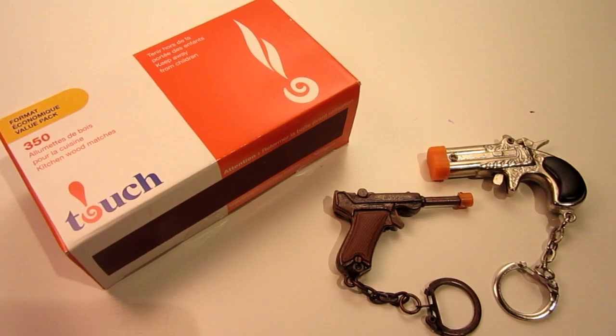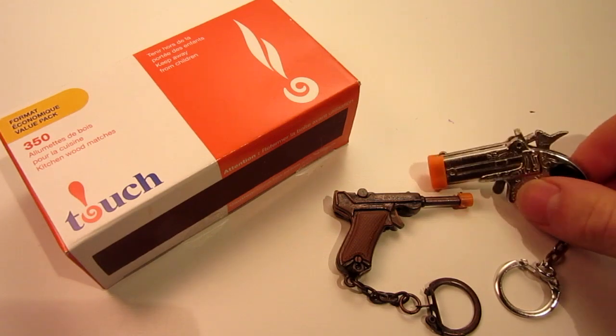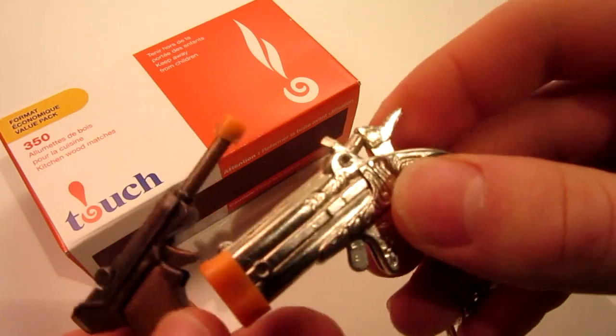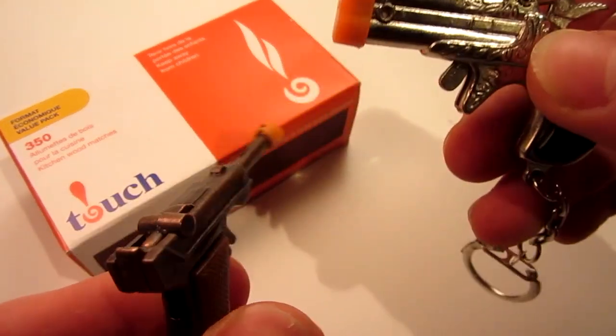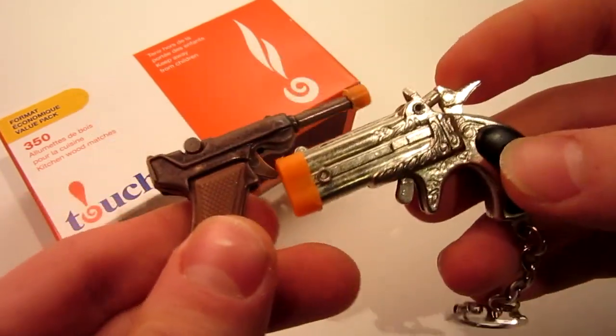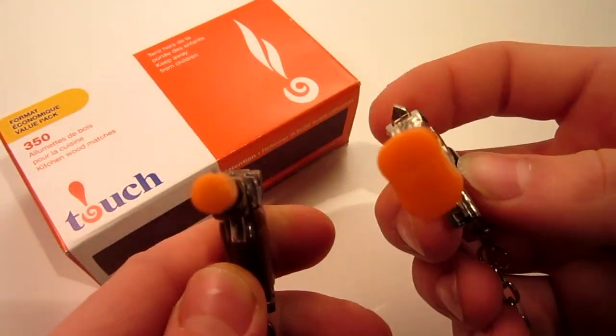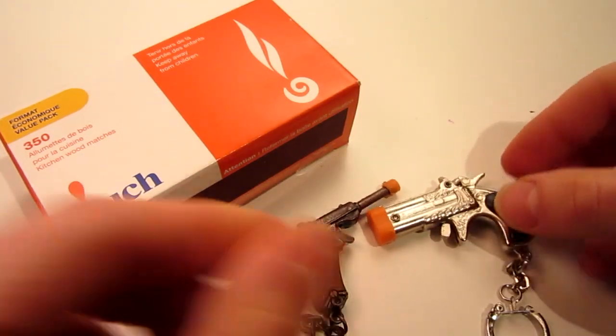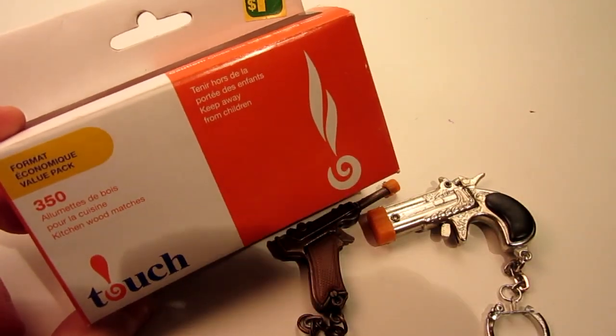This is going to be a very simple project, and all you'll need is two things. These over here are very little miniature cap guns I purchased from my local dollar store. They are two different varieties. You will need a mini cap gun of some sort, and of course, a box of matches for your ammunition.